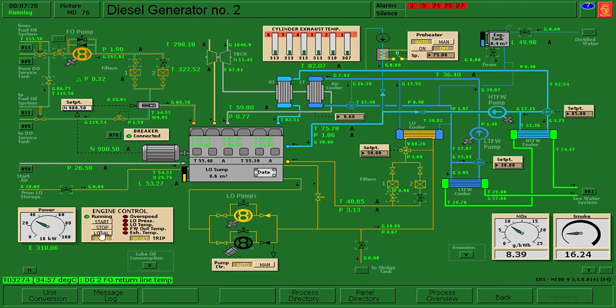I clicked letter M because this is the page where you can find the reset for cleaning the filters - you need to click this one to make a reset. I reset diesel generator number one fuel oil filter dirty, diesel generator number two fuel oil filter dirty, and then did a changeover.